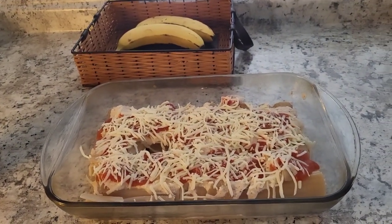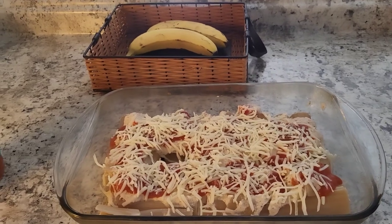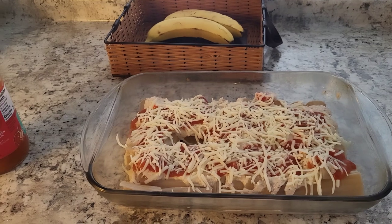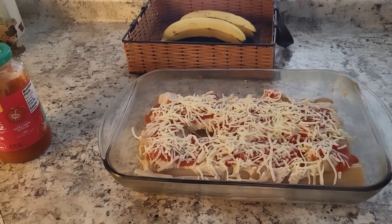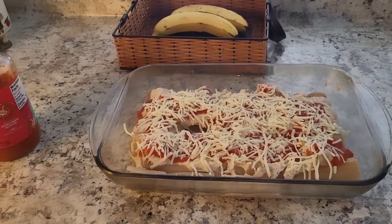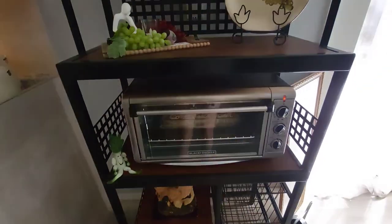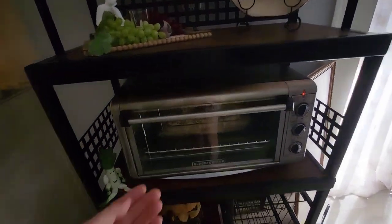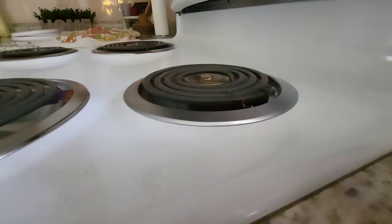I hope you guys are enjoying this video so far — I thought I'd just take you along my day on the cooking part. I'm a little out of breath because I just got done vacuuming. My dog decided to run back onto the couch, there was mud all over it, and I had to vacuum the couch. I know guys, I'm taking you through the whole process. The meatballs are in the convection oven at 350 for about 45 to 50 minutes.